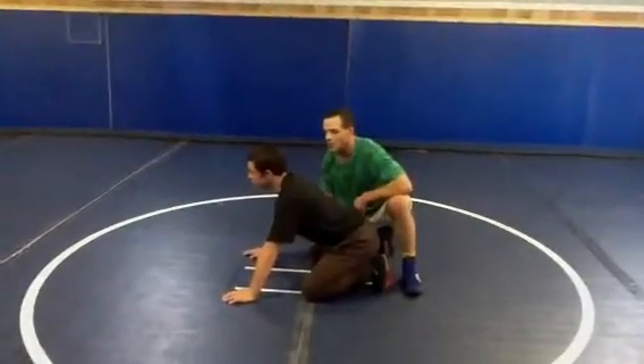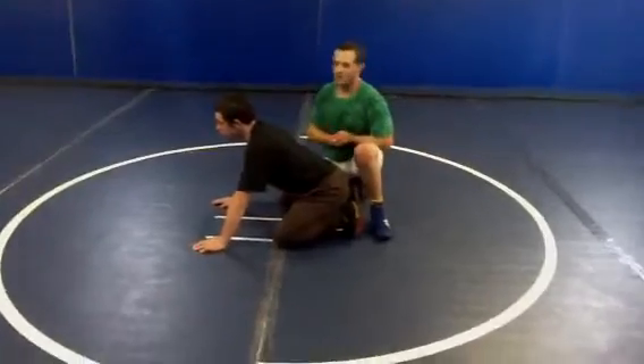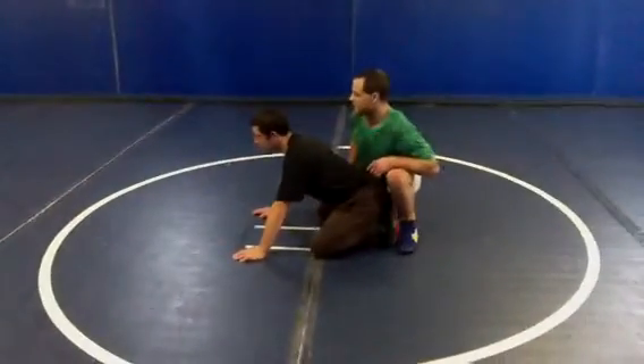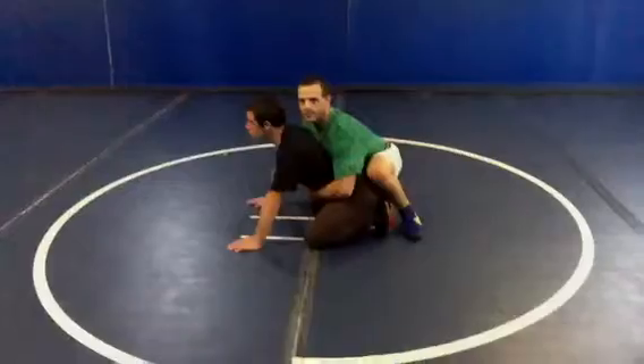This is called the head norm lock dive. What I'm going to do is line up almost directly behind him, not up from the side — wrong side or right side.